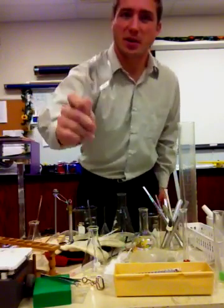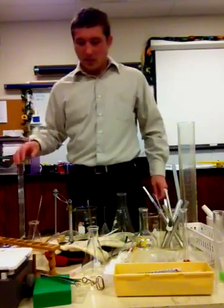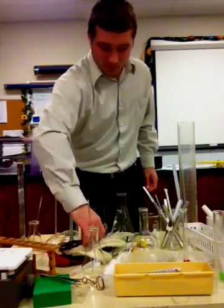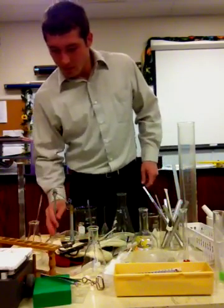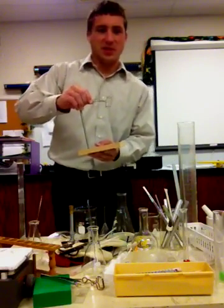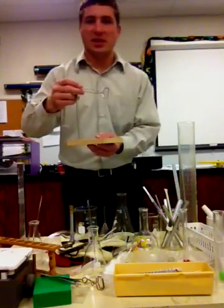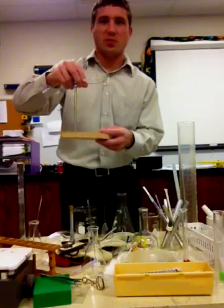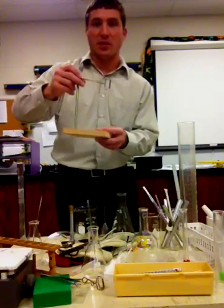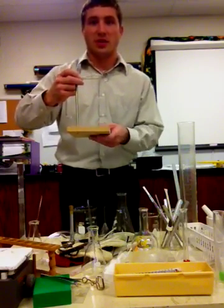This is known as a simple microscope, and of course we also have a compound microscope. This trusty device is known as a ring stand — not a test tube rack. We can use it to hold a test tube, perhaps over a Bunsen burner if we lift it up a little bit higher, or over some other type of object that we need to hold it over.